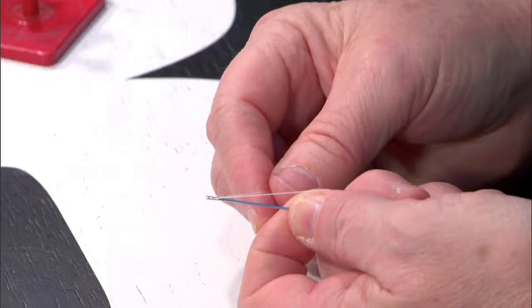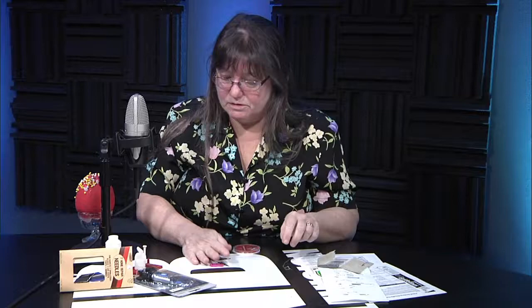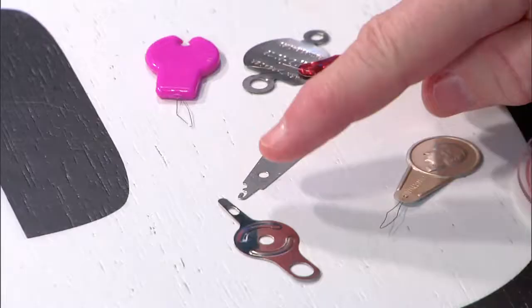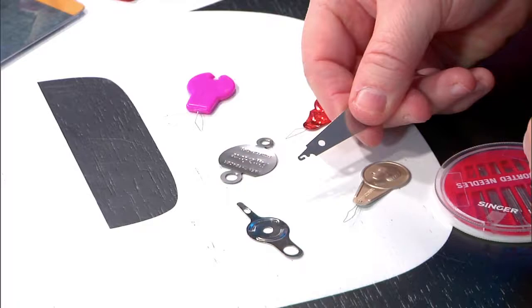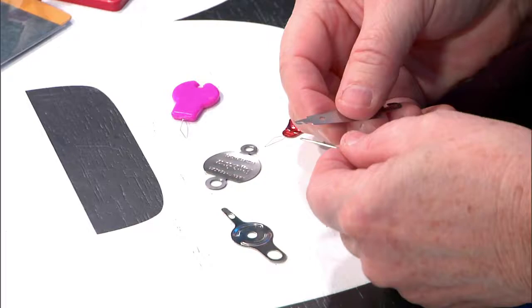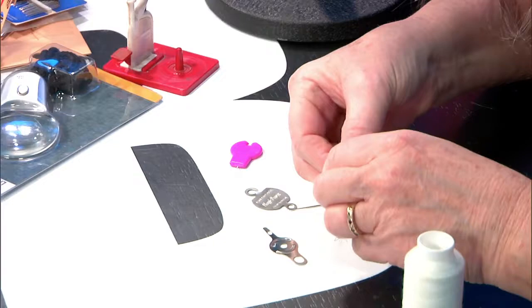And there are needle threaders — all different kinds. These are called Loran, that's the brand, but people will just call them Loran. They're mostly for the bigger needles. I have a group from a church that comes and gets these for their older group — you just put it in there, catch the thread, and pull it through. You can catch the thread, or the yarn, or whatever, and pull it through. These are really neat for older people because they have a harder time.